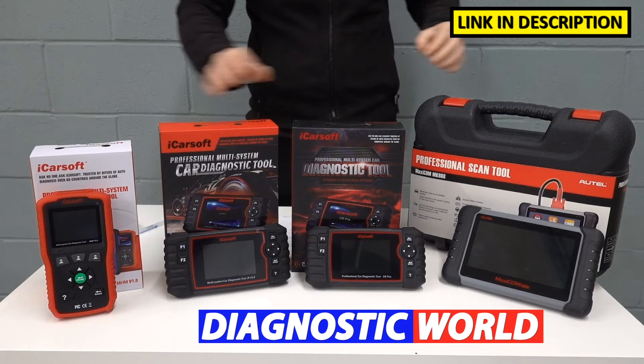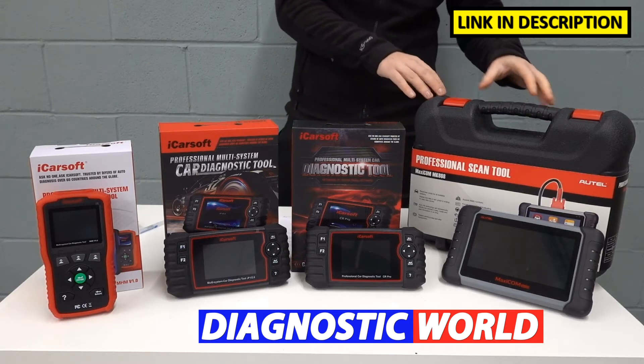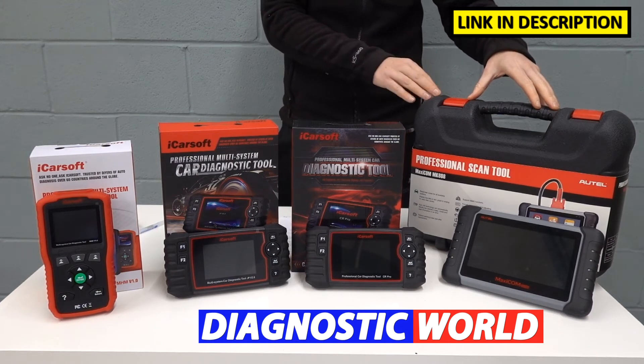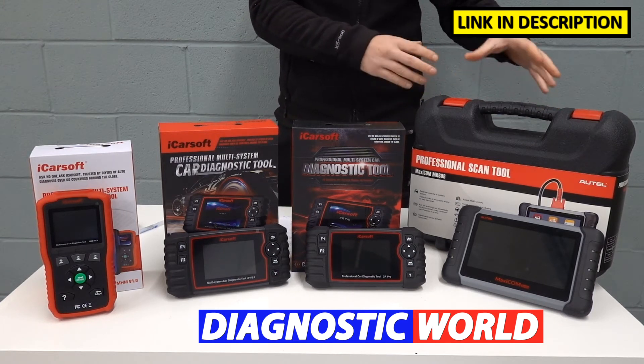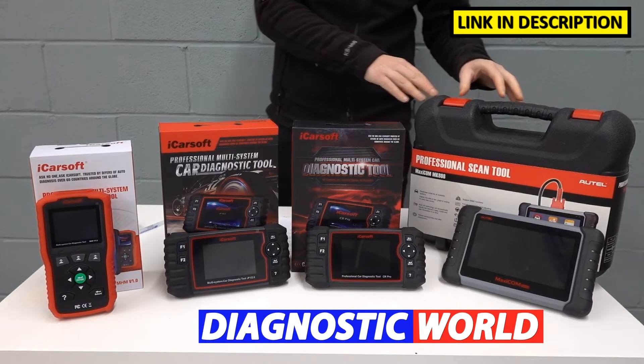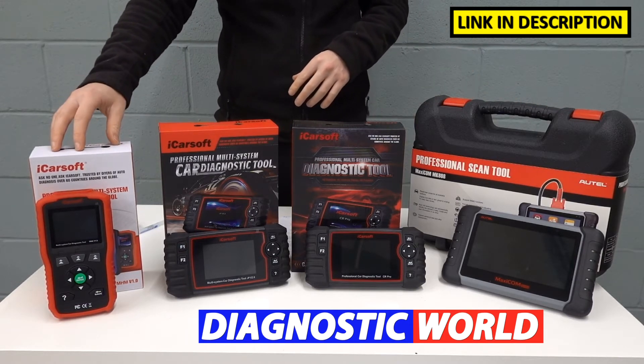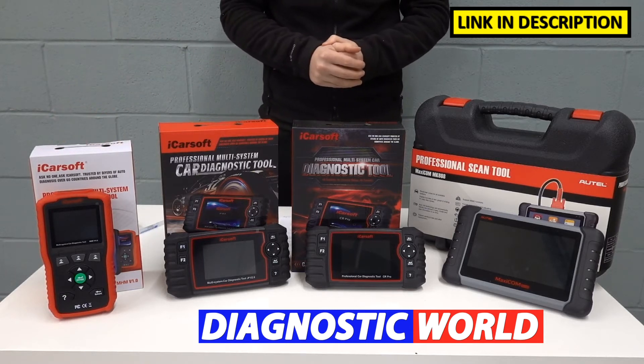I'm going to start with the cheapest and work my way up to the most expensive. It's generally said that the more expensive the tool, the more functionality it will give you, and that generally is always the case. But there's nothing to say that if you went for the cheaper tool, this tool here may well serve your needs perfectly well — but we'll get into that in a moment.